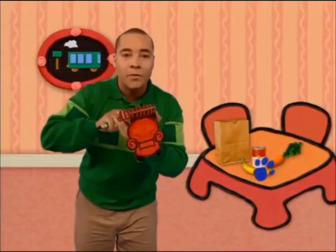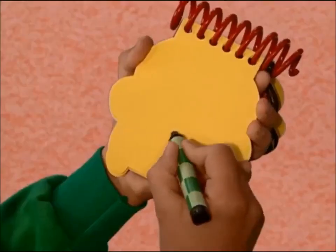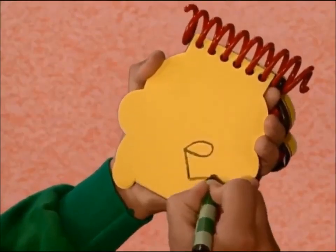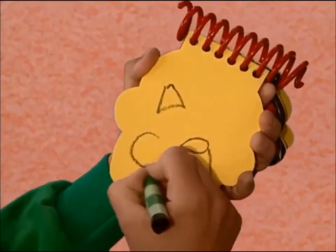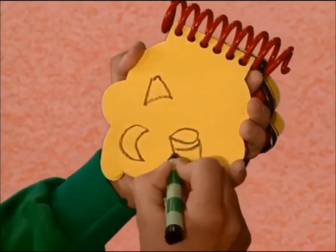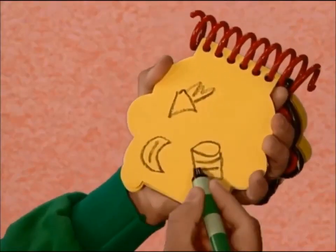So our third clue is food. First an oval with a line around for the tin. Triangle for the carrot. Crescent shape for the banana. Lines on the tin. Stem on the carrot. A curve on the banana. There. Food.